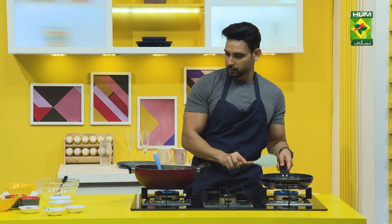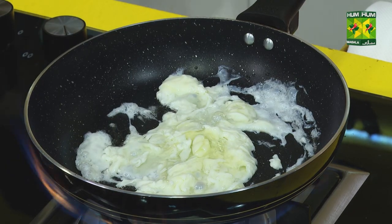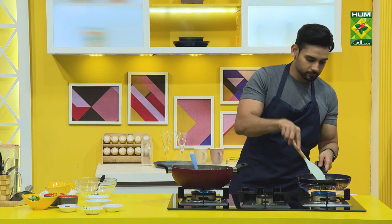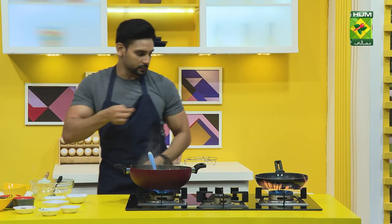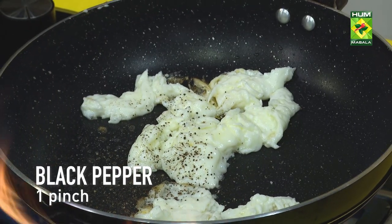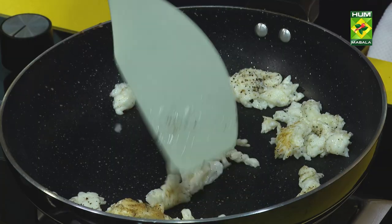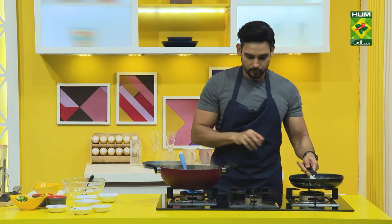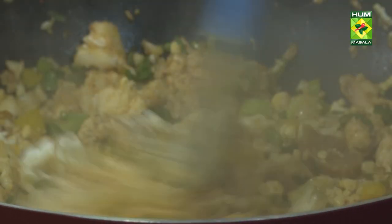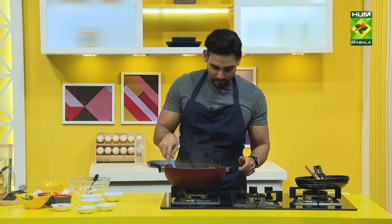Let's stir fry it. I'm going to stir fry it and add a lot of black pepper. I'm just adding the egg — that's it. Now I'm just adding the egg. The cauliflower fried rice has been ready.